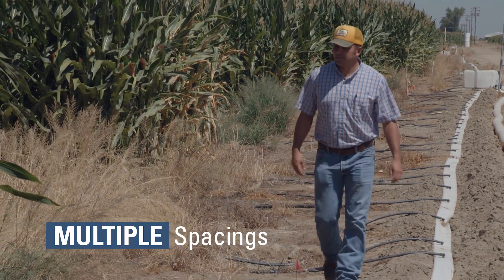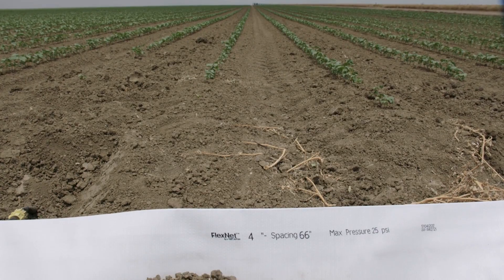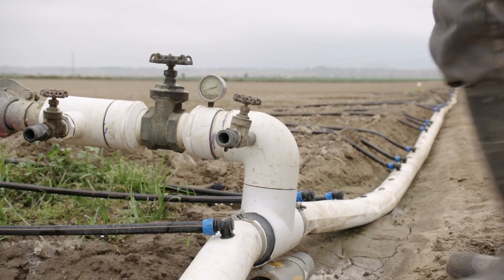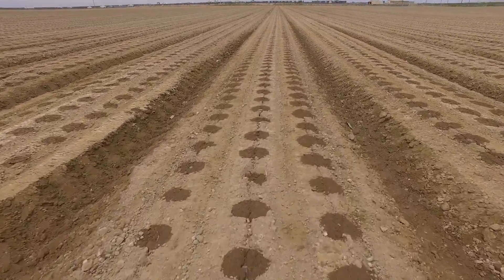We offer multiple spacings. There are several standard spacings that we keep in stock. We also manufacture custom spacings for custom applications for farmers as well. Generally, FlexNet is used in portable systems where the grower wants to be able to rotate different crops with different bed spacings.